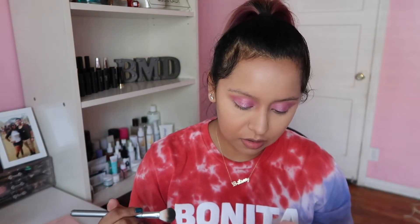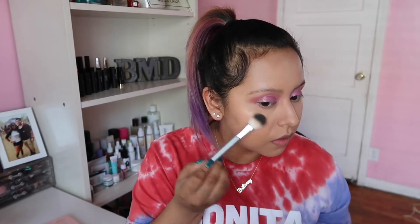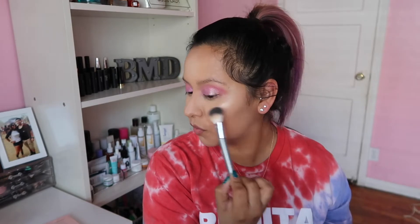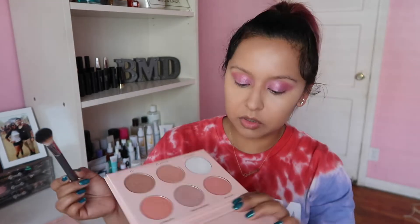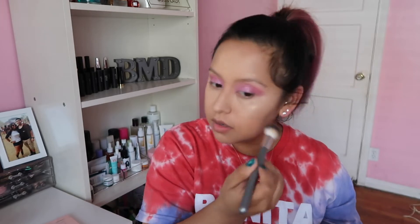For my cheekbones we're going to use the shade Glow Getter — this one right here in the middle. I'm also going to pick up the shade Kitty Cat because it's a little bit pinky and I want to kind of mix it with the eyeshadow I have going on — just a little bit.